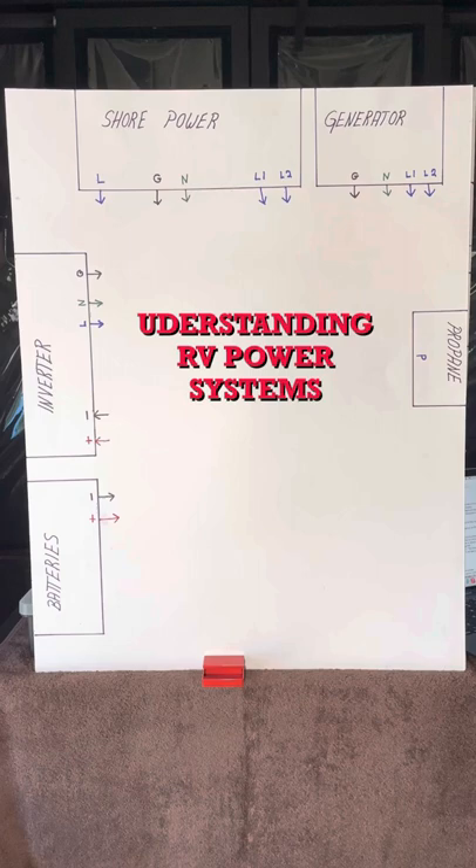Before we get into the nuts and bolts of this, I would like to thank my bride and a good friend, Butch, for all their help with this video. First thing I want to do is define some of the terms when it comes to power systems in an RV.